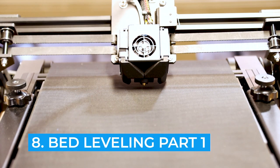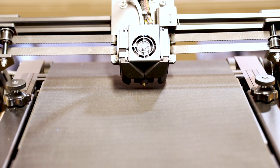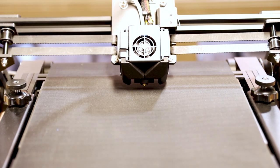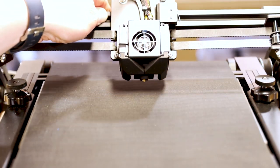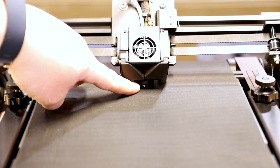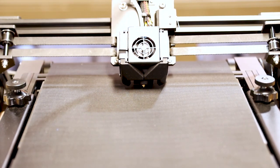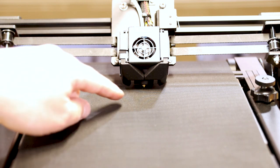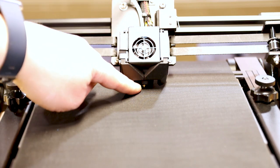Now that the build is done and cables are cleaned up, we need to level the bed. This is quite a bit different than leveling a regular printer. The first step is to move the X-axis down to contact between the nozzle and the belt. The nozzle should just barely touch the belt — don't push it too far down, just make sure it just touches.